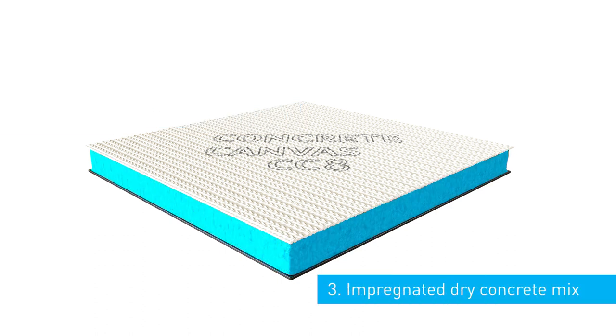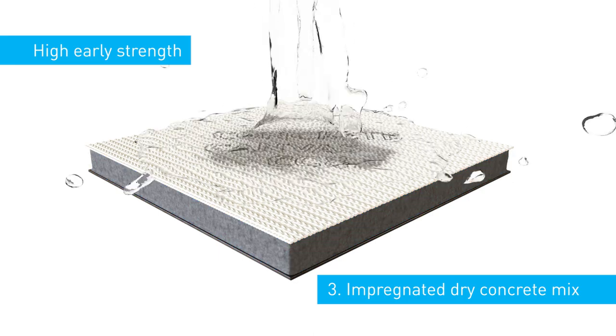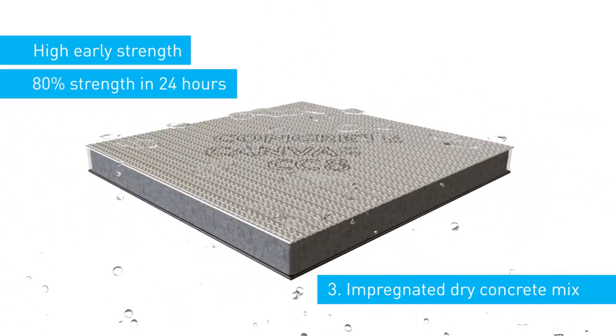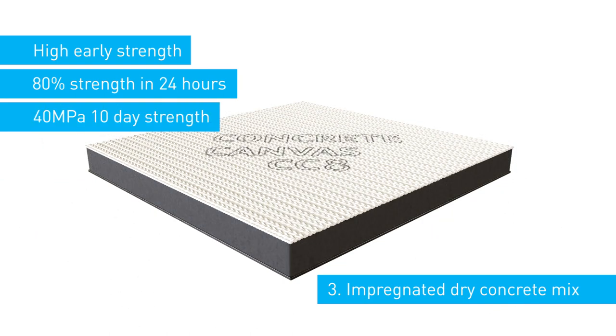The third element is an impregnated dry concrete mix with a very high early strength gain. Once wet, the material will harden to 80% strength in 24 hours and has a 10-day compressive strength of 40 MPa.